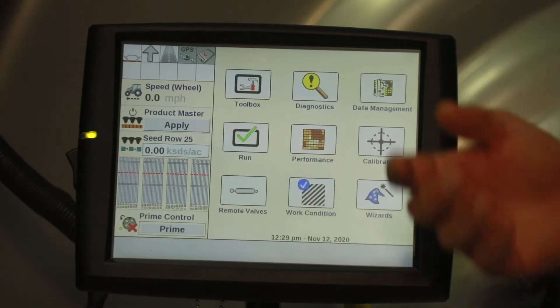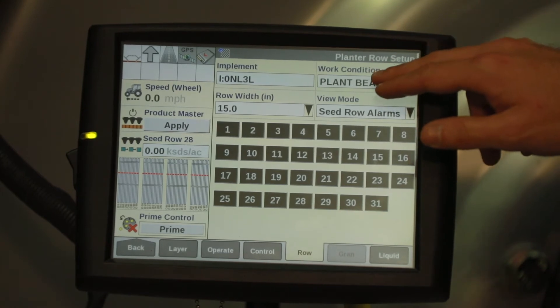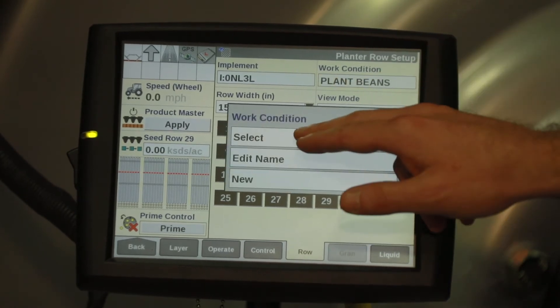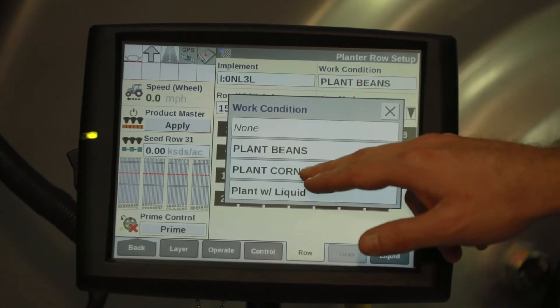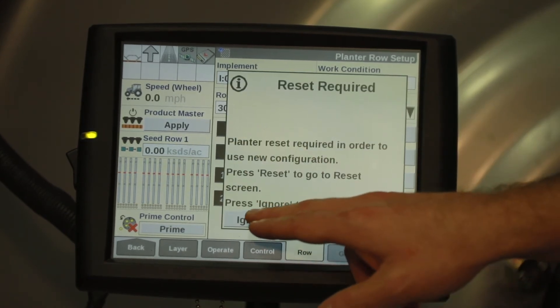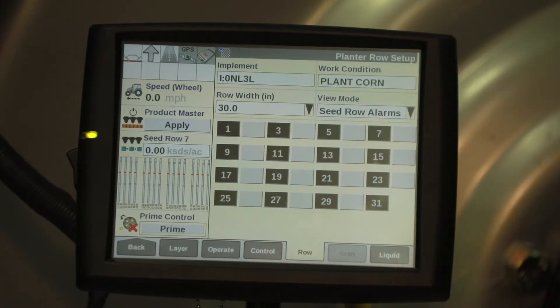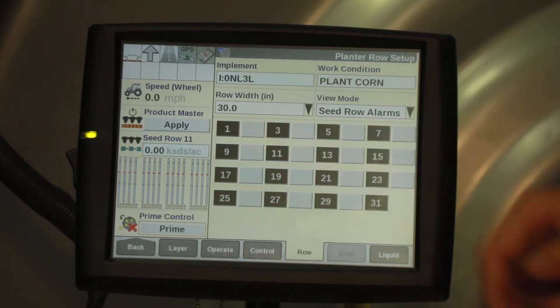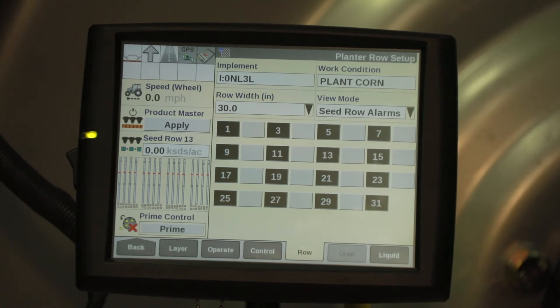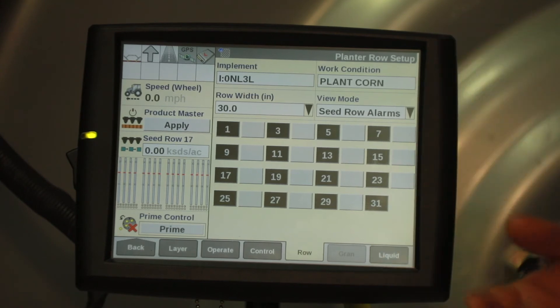If you're swapping from beans to corn, go into work condition, select your preset work condition, and select plant corn. This will require a reset prior to operation. Verify your row width is set to 30 inches and that your even rows are grayed out. This will ensure that you're only planting on your corn rows.